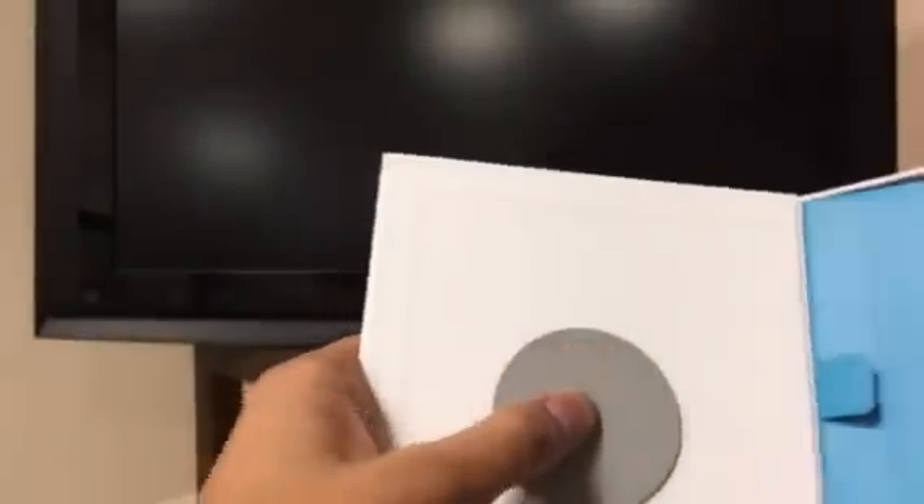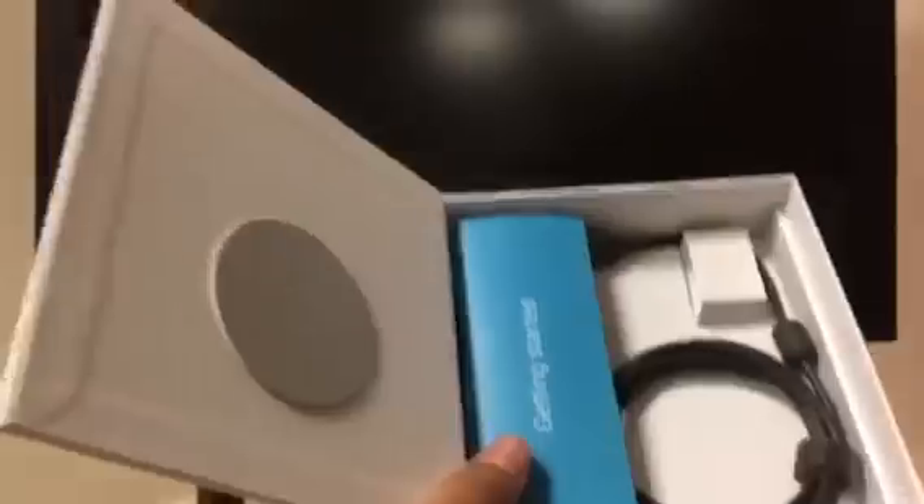Wow, that's foam right there — they really stepped up their game with this model. Basically it comes with this, and they even give you a manual on how to get started.